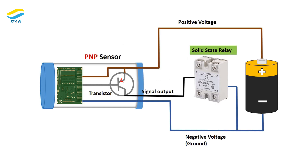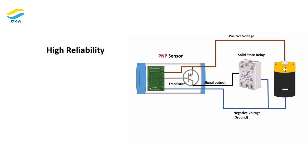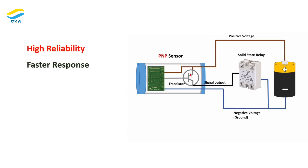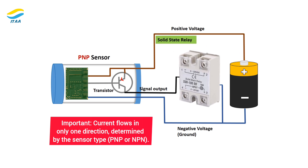Solid state outputs. Modern sensors use solid state technology instead of mechanical relays. Advantages include high reliability, faster response, cost effectiveness, and smaller size. Importantly, current flows in only one direction, determined by the sensor type — PNP or NPN.